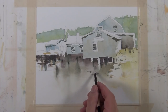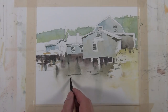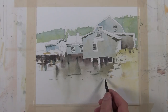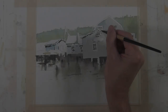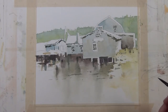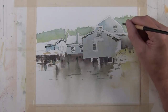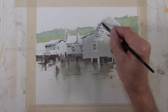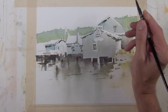Here I'm taking a darker value and giving the indication of some ripples in the water. I'm going to continue putting some dark value marks in a few different areas of the painting just to reinforce some of the shape and structure, and I'm going to give the indication of the underside of this roof line on the back building.